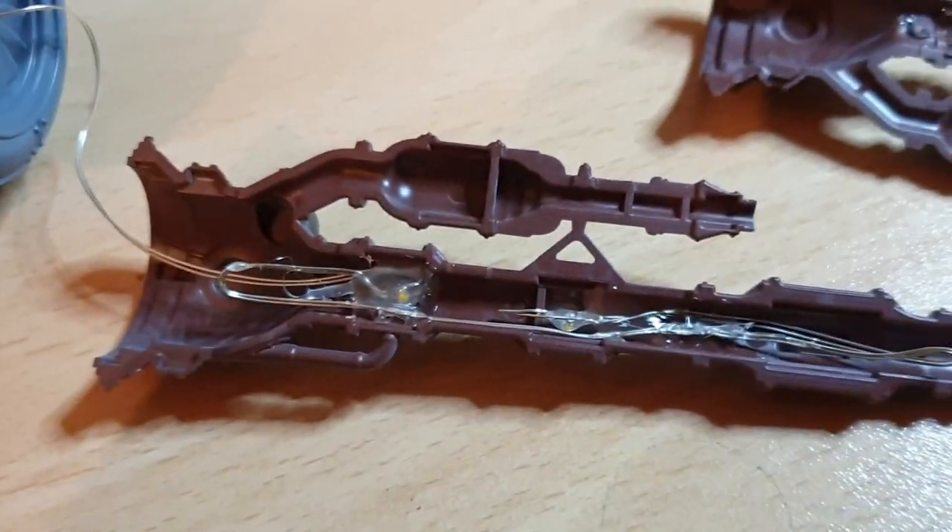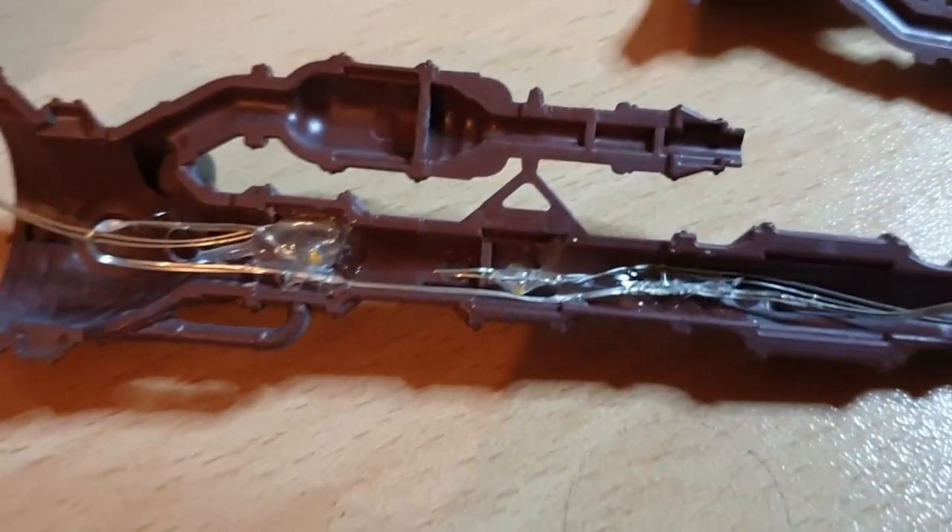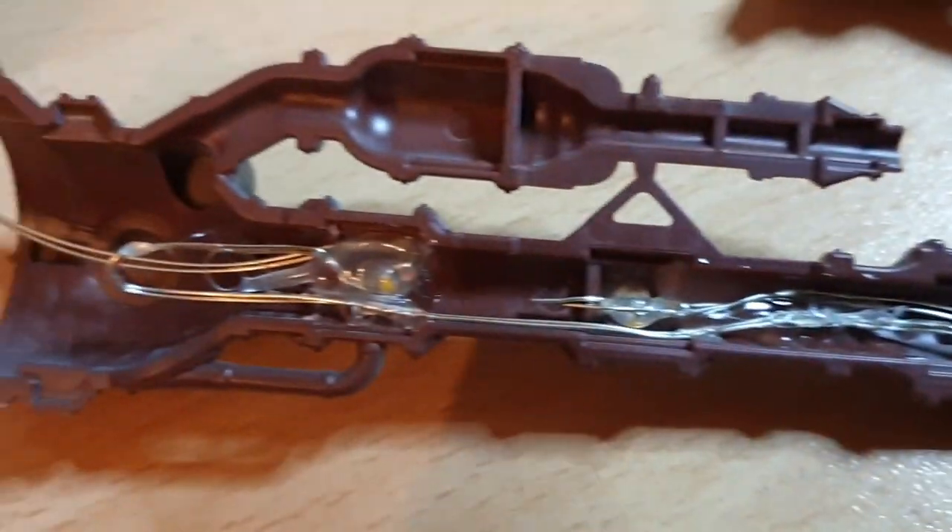The thinner wires on the LEDs are definitely the ones to go for. It's like a very thin paper clip type wire — very malleable and easy to control once you get it in there. It closes easily on top with no problems.